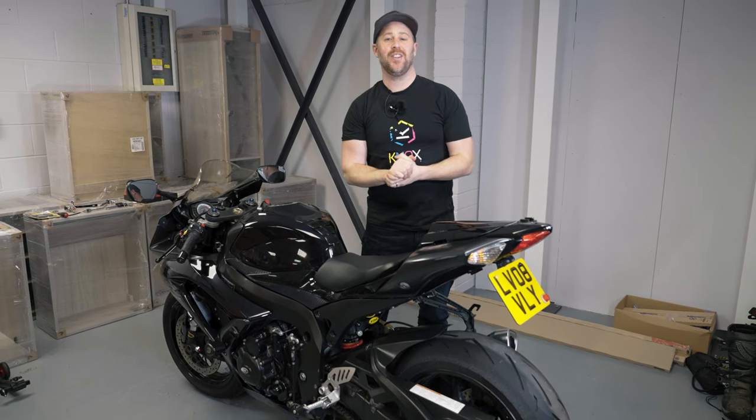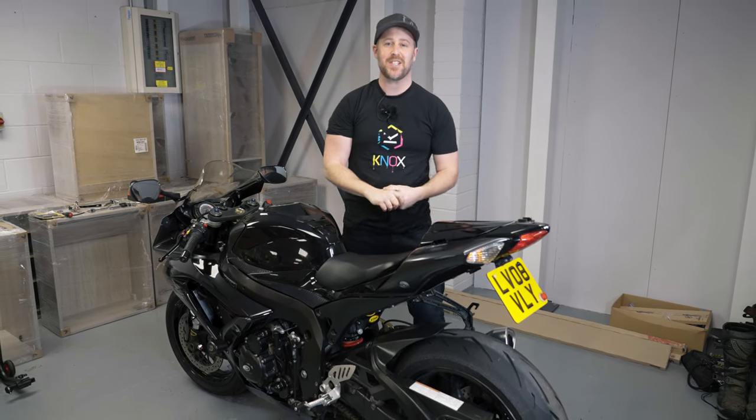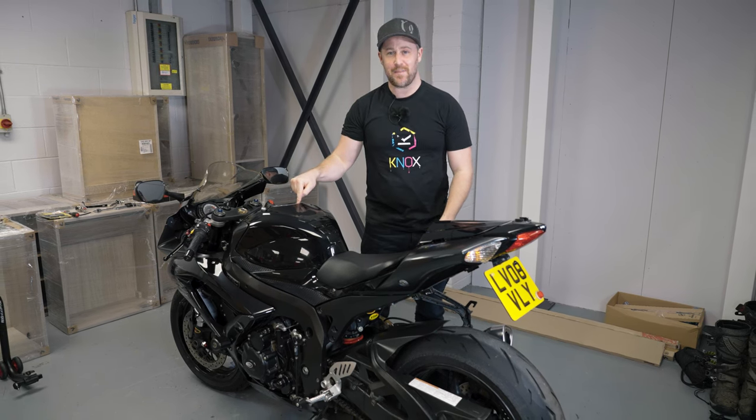Welcome back to the Nox channel and you're on the GSX-R 750 project series. This is part two of fixing the brakes.